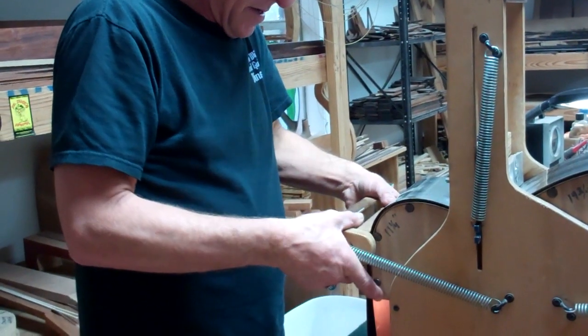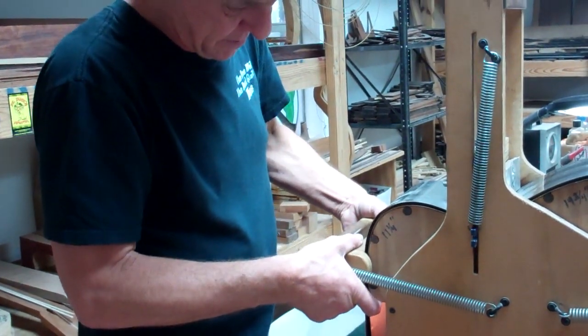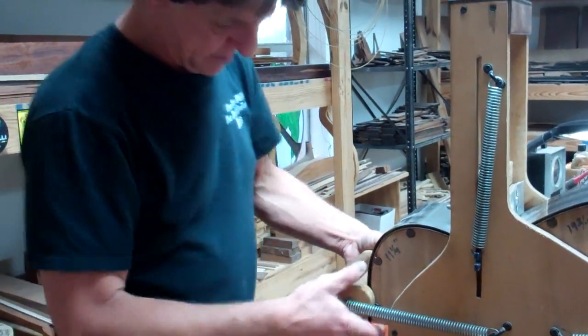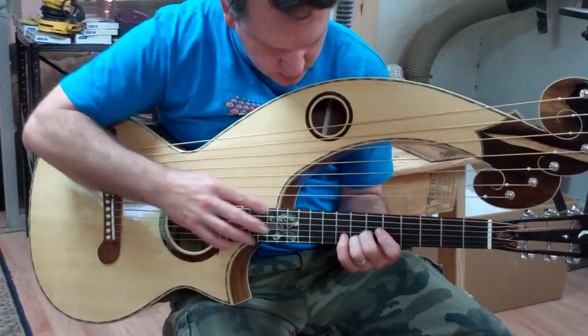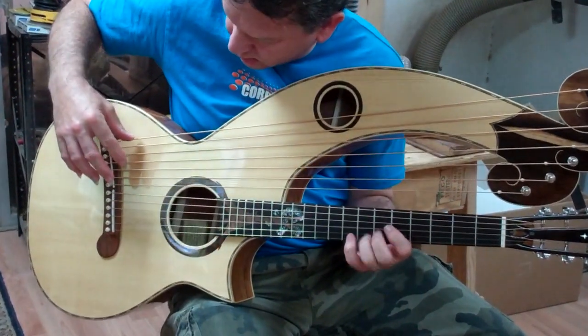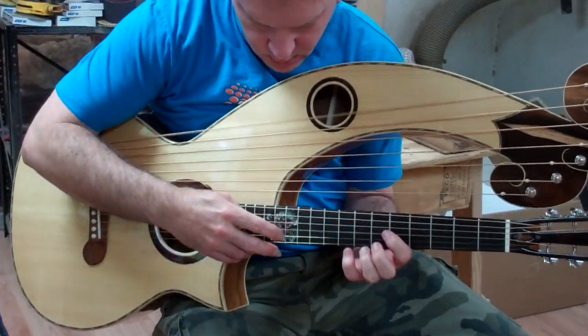He enjoys the precision and craftsmanship it takes to hand-carve elements like his braces and bridges. This attention to detail makes each instrument finely tuned and translates into a harmonic resonance with beautiful articulation.